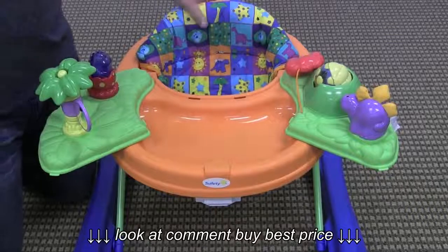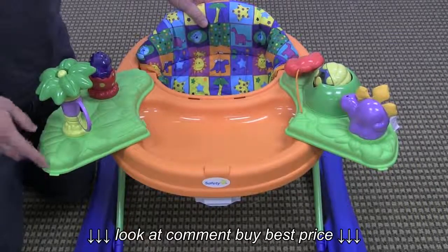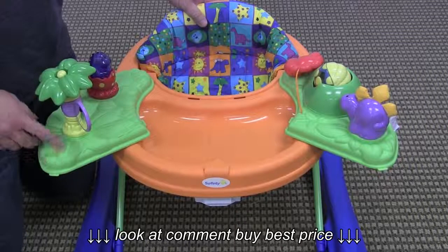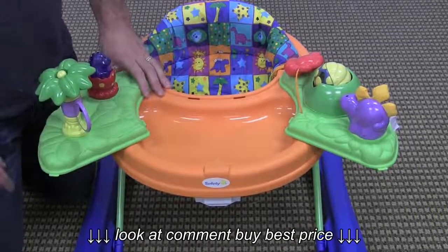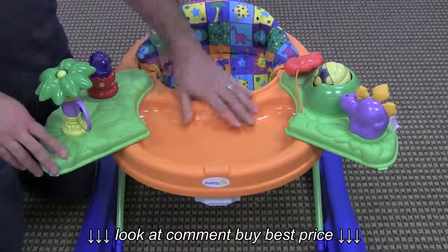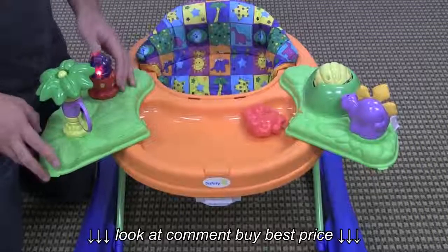Usually that's not an option, so you lose the functionality of the entertainment console being able to travel with you in a car or a stroller, but that's pretty unlikely that someone would do that anyway. So I think this is a great idea to be able to have the snack tray but still have the entertainment here for the child as well.